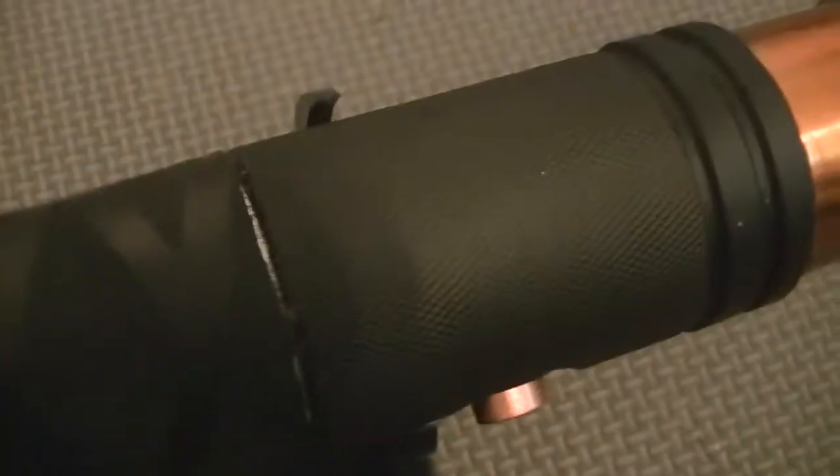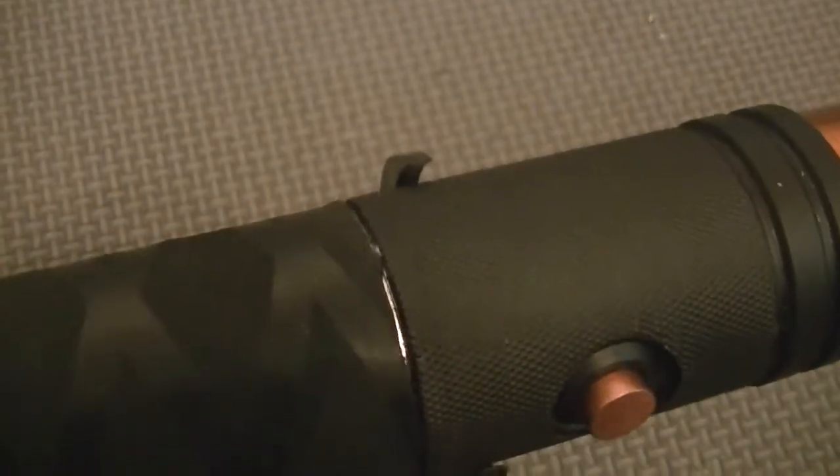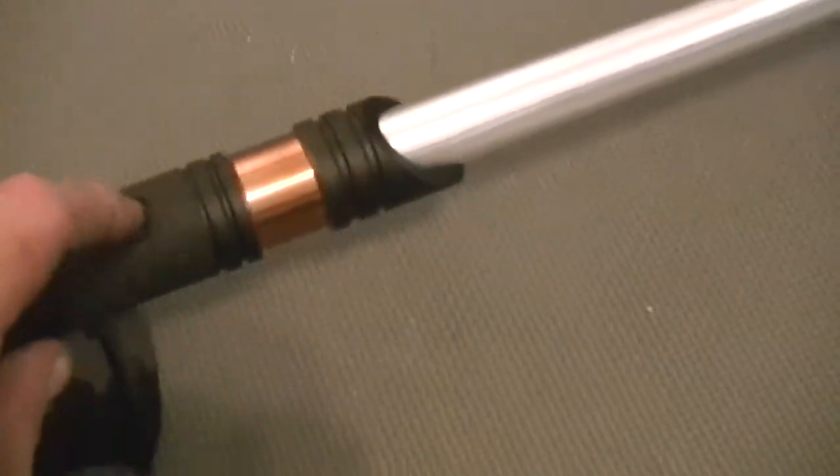Scalloped emitter. And knurled — you can see this in the video — knurled right in there. It has a true purple LED.